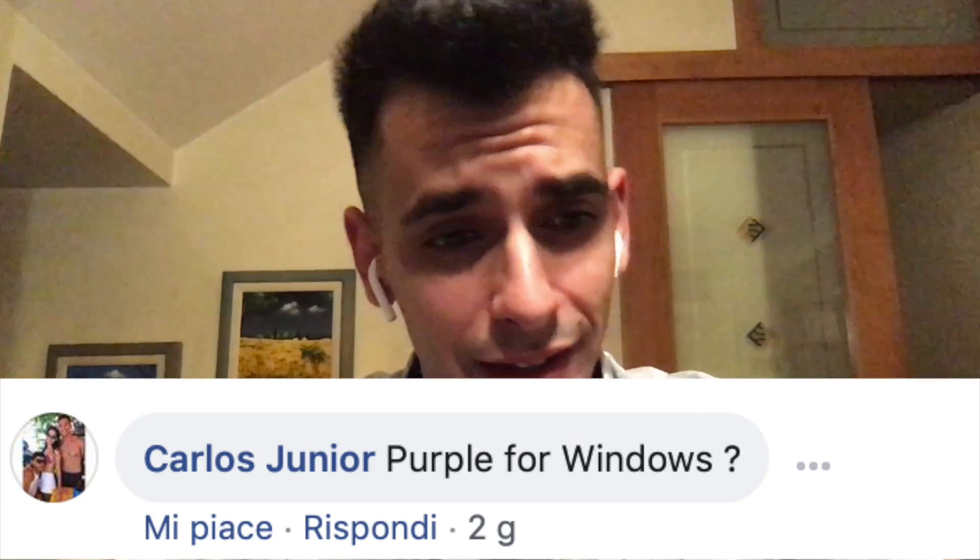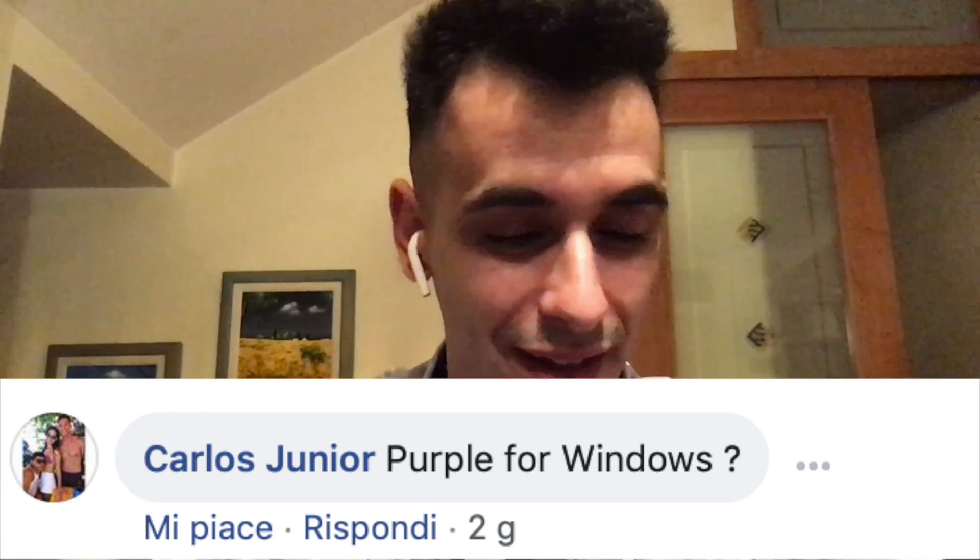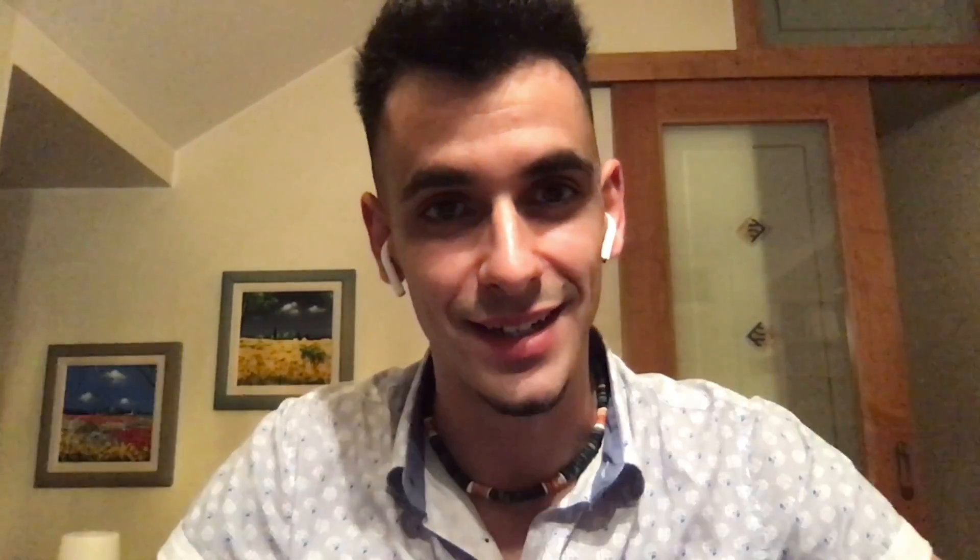Let's continue with more Facebook questions. Carlos Jr. is asking, like many others, if there will ever be a Windows version. Don't think so. I'm sorry, Windows users. The application relies on exploits that are written for macOS, and I have no knowledge close enough to rewrite those exploits. So not in the near future — definitely not.